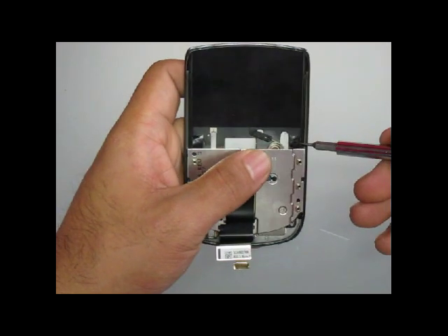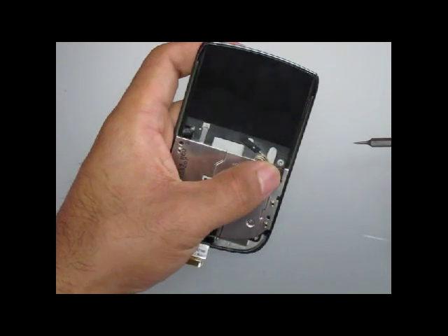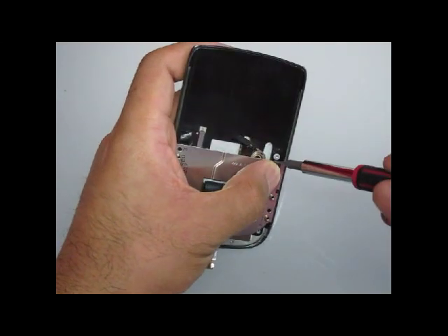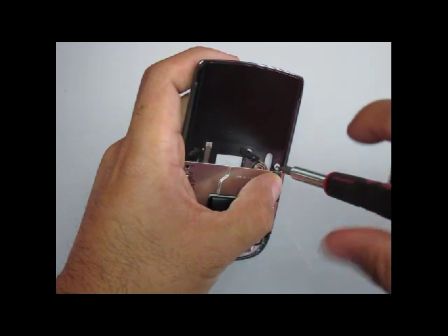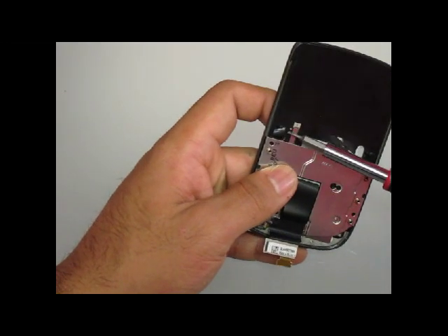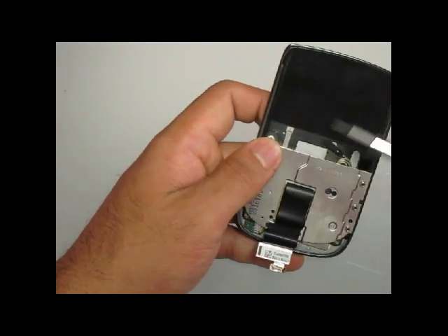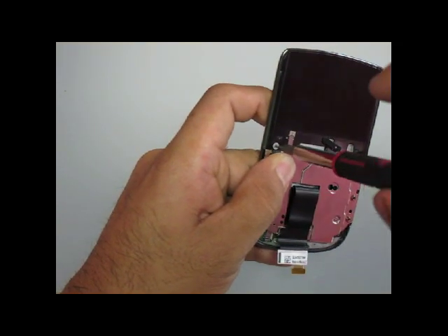Next, you will remove two T1 screws that are covered by a black plastic sticker. Remove that sticker and remove those T1 screws. If you are unable to find a Torx T1 screwdriver, you could probably use a thin micro flat head screwdriver. Torx T1 screwdrivers are very hard to find and are not available at most home improvement stores.